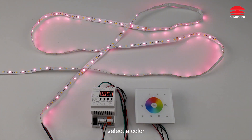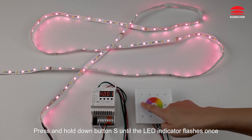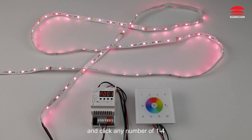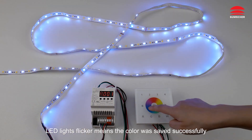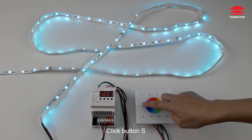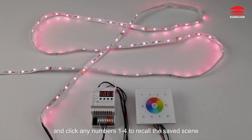To select a color, press and hold down button S until the LED indicator flashes once, then click any number 1 to 4. LED lights flickering means the color was saved successfully. Click button S and then click any number 1 to 4 to recall the saved scene.